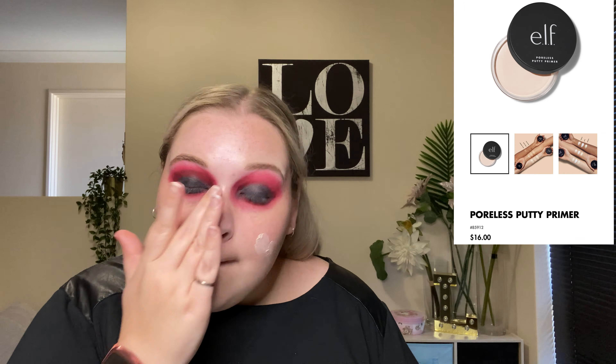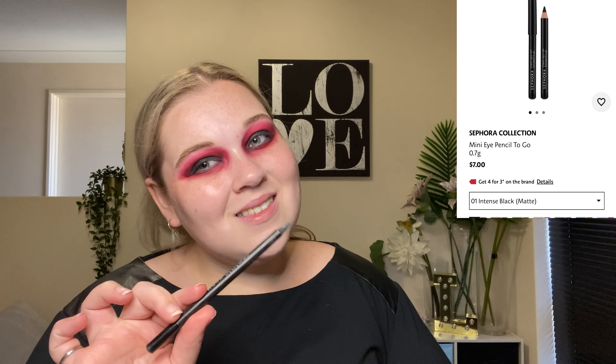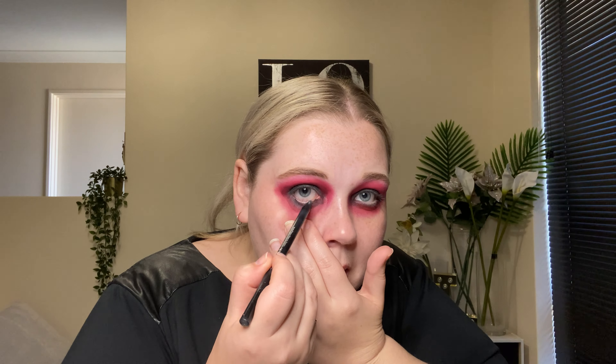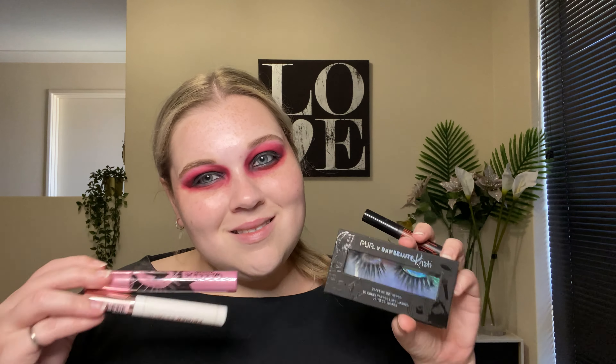Once it's nice and blended, I pop my face primer on — I'm using my ELF Poreless Putty Primer. Whilst that dries, I grab a black eyeliner pencil and pop that on my waterline and then do a very rough liner on my top lids. Then I pop on some lashes and mascara.